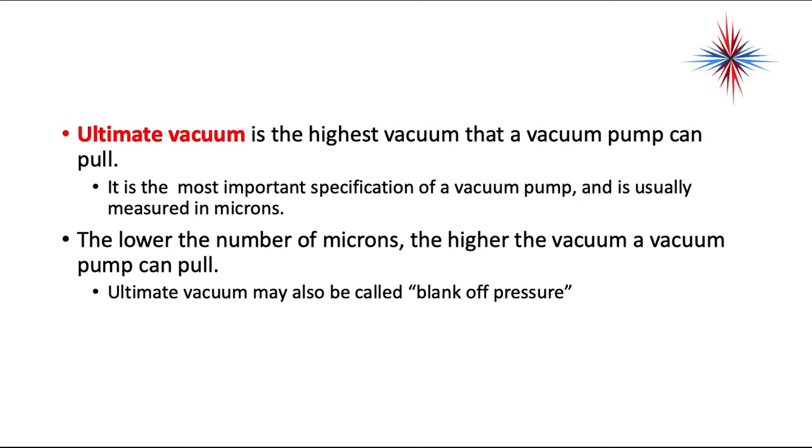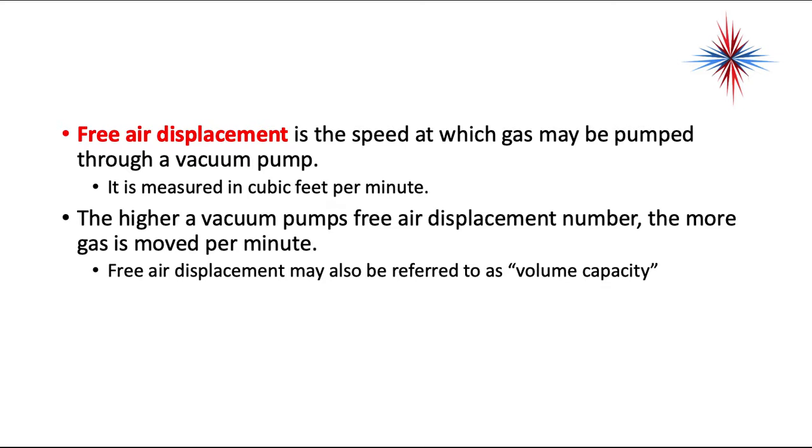Ultimate vacuum may also be called blank-off pressure, but it is the deepest vacuum that a vacuum pump can pull. Free air displacement is the speed at which gas may be pumped through a vacuum pump, measured in cubic feet per minute. The higher a vacuum pump's free air displacement number, the more gas is removed per minute. Free air displacement may also be referred to as volume capacity.